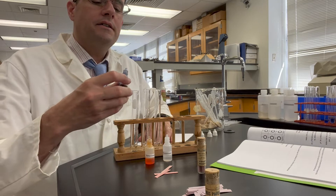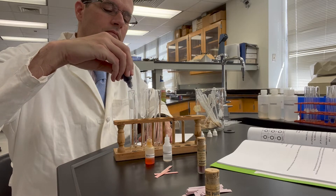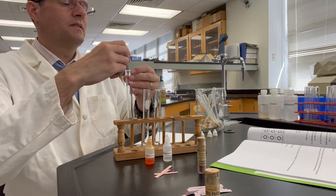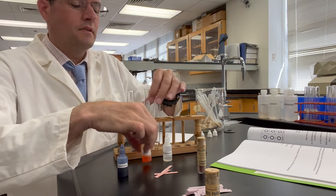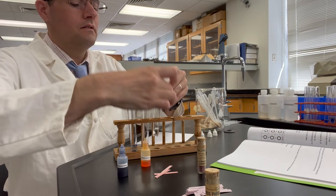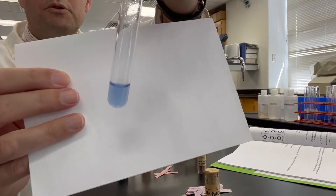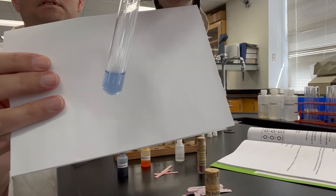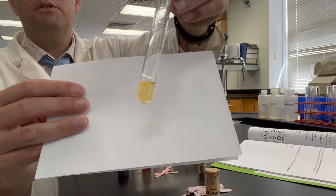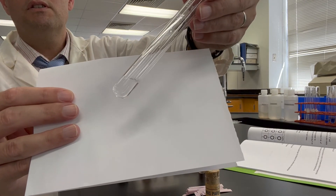Let's go ahead and add two drops of our indicators to these. This is the thymol blue in 0.1 molar sodium acetate. Here's the methyl orange in 0.1 molar sodium acetate. And here's the phenolphthalein indicator in 0.1 molar sodium acetate.